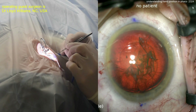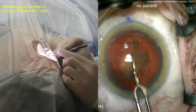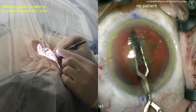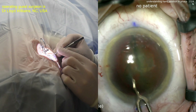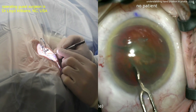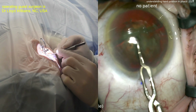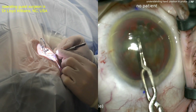Now there's a pre-chopper. With the eye still full of viscoelastic, the pre-chopper is going inside the nucleus — can you pre-chop that into halves or quadrants? The pre-chopper works. If this is your technique, use it — use whatever works best in your hands. Most of these pre-choppers are designed by Akahoshi in Japan. It's an easy way of splitting that nucleus right off the bat.